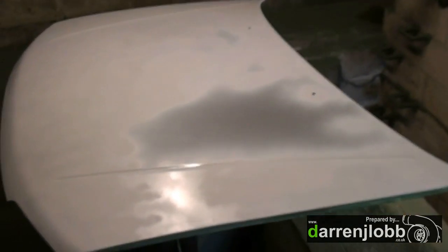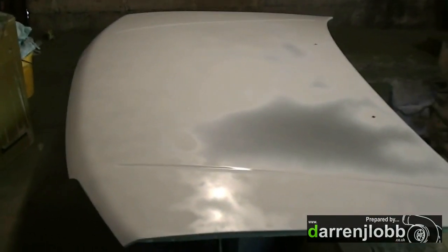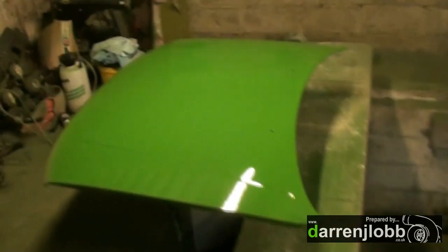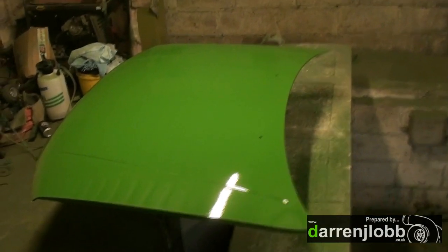Right, I've just gone over some edge primer on the bare metal bits — you're supposed to cover the bare metal with that to get better adhesion, and you're not supposed to paint straight onto bare metal. I think I'll leave it as that and I might put a coat of high build on top, or I may go straight on with the paint — I haven't decided yet. I've just shot the paint on the bonnet now — that's the base coat on. I'll let that go off for a week now.